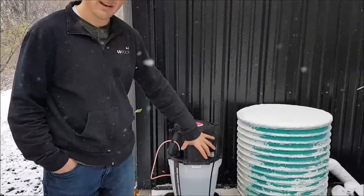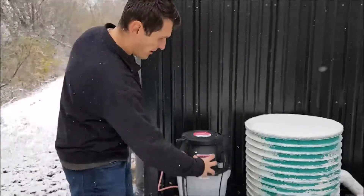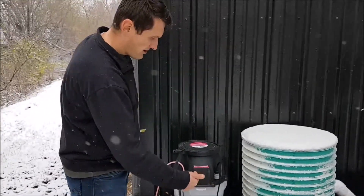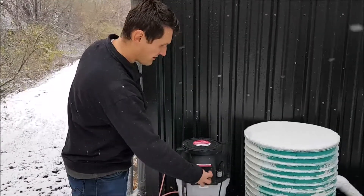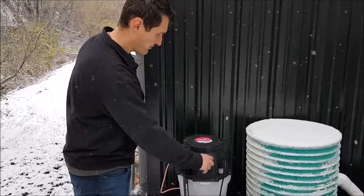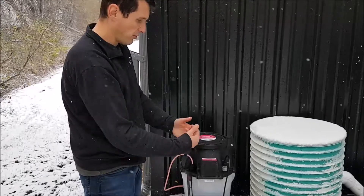This tank doesn't have the pump on it, but normally there's a pump here with the hoses running to it. You want to disconnect the pumping hose so it's not inside the pump — there's a little tab, you flip it open and pull the hose out.